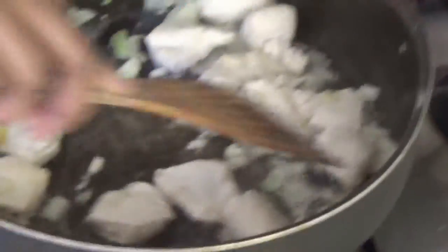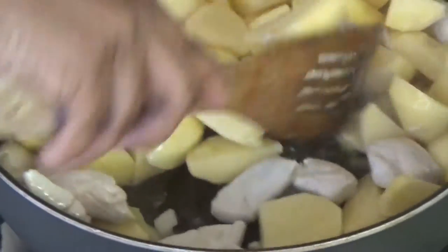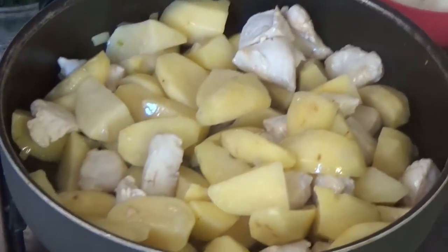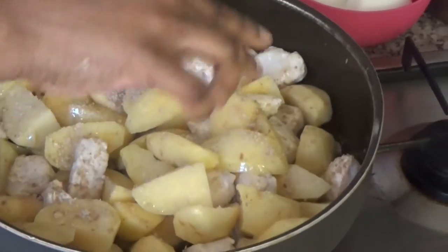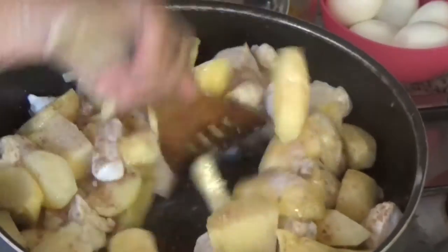The meat is seared and now at this point I will add the potato. I will fry the potato with the chicken for about 1 minute. At this point I will add the broth cubes — I have 3 little basic broth cubes — and I will stir it.